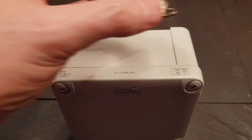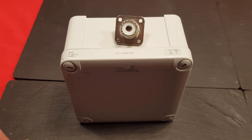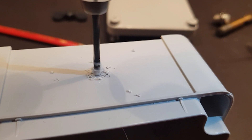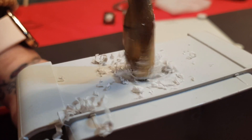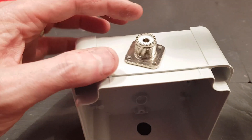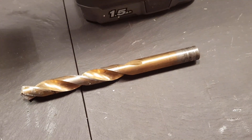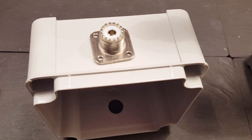My next job is to fit the SO-239 sockets, one on each end of the box. There we go — lovely fit. The largest drill I had wasn't quite large enough, so I just extended the hole a little. Lovely, let's fit them on now.